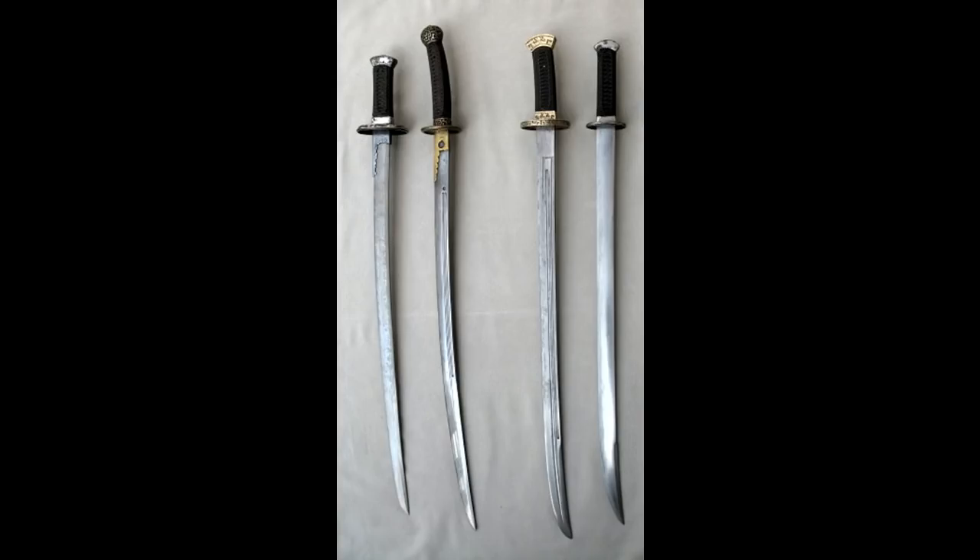That's all well and good, but the thing is the oxtail wasn't the most commonly used dao before that period. That would be the willow leaf saber and the goose quill saber — the niuweidao and the yanmadao respectively. Those were not just used primarily by the military but also by civilians at the time.